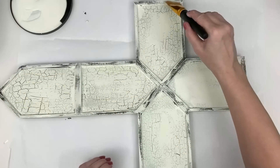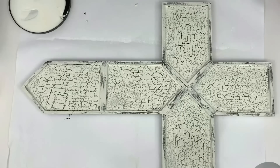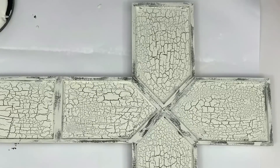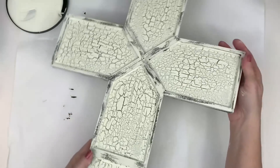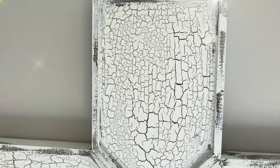I saw something not nearly as beautiful as this in Hobby Lobby going for $62. I spent seven dollars using a bunch of Dollar Tree shadow box houses and I just made a beautiful, gorgeous old wooden cross.